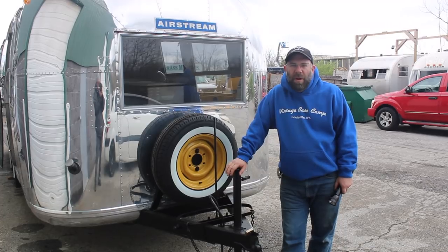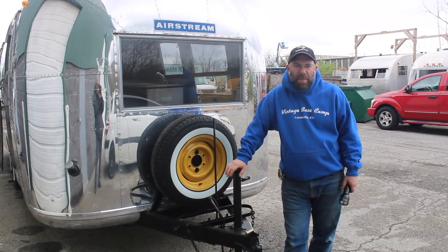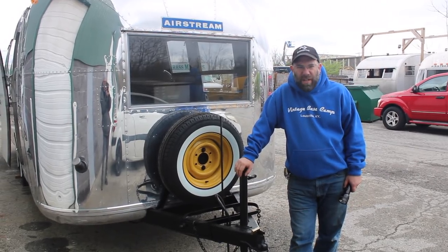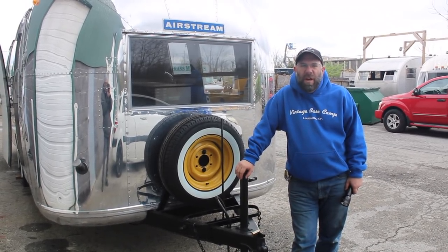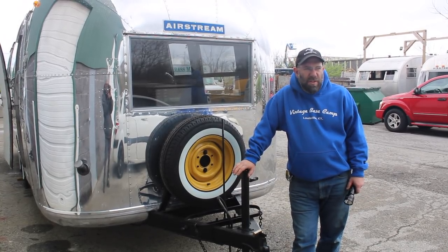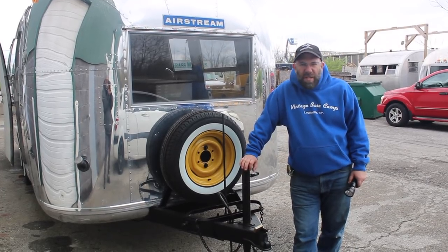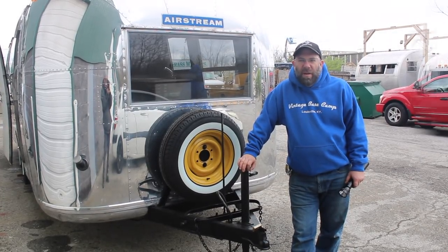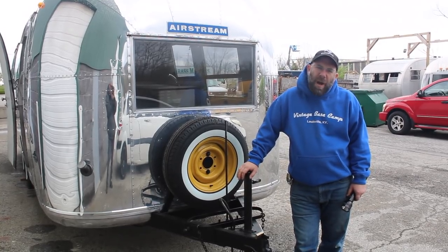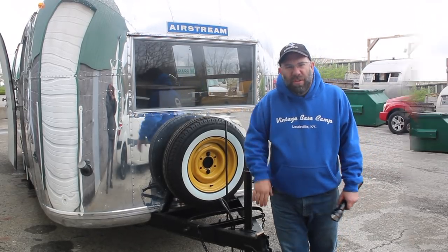This is a quick overview of the 1965 Overlander that I'm getting ready to put up for sale. This is out of my personal collection. It's a good trailer — it came out of Central Kentucky and was stored in a dry place, stored underneath a shed. So the subfloor is really good and the frame is in really good shape. There are a few little spots here or there. I'll go over a few of the things we did to update it.